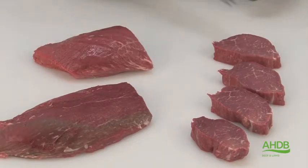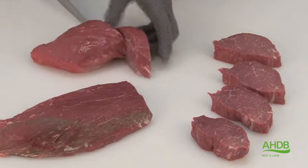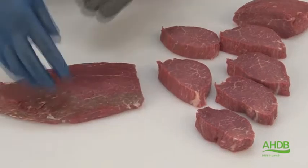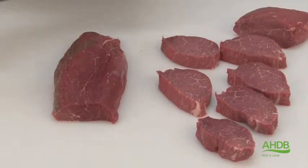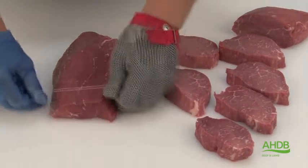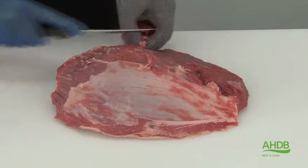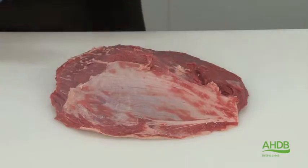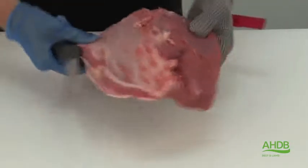As you can see, it is a very fine grain with intermuscular fat. Alternatively, this muscle can also be used as a mini joint by placing on little roasting bands. That will then be the center cut mini joint.